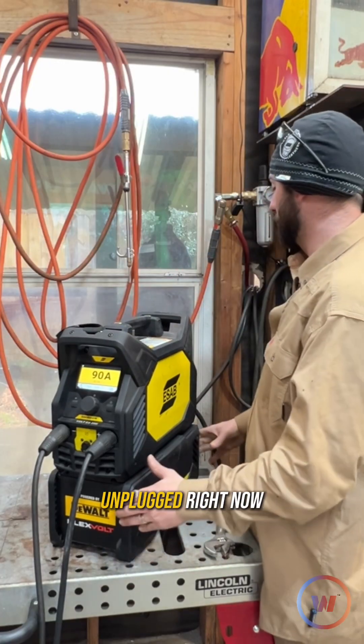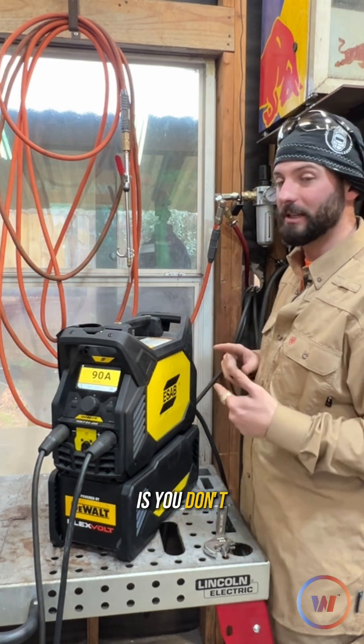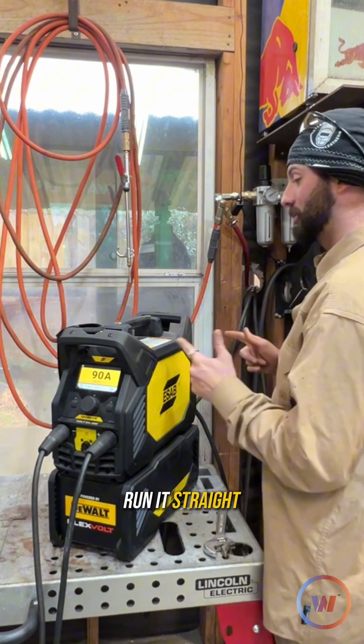I'm not going to be using the batteries today — I got them unplugged right now and it's plugged in right into the wall. What I really like about this is you don't necessarily need the batteries; you can run it straight off the plug.